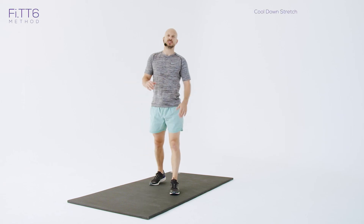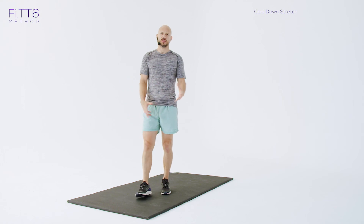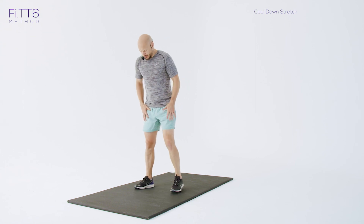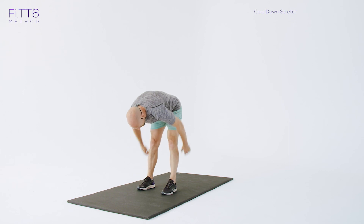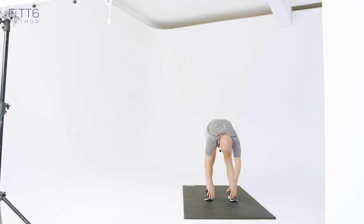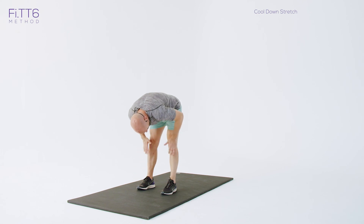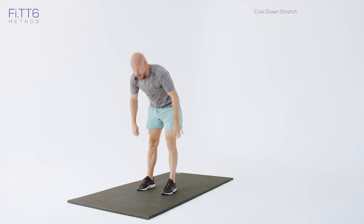After each of the sessions, here's a very short, basic cool-down stretch routine I recommend you do. Feet shoulder-width apart — hang down and feel the stretch down the back of the legs and the hamstrings. Don't bounce, don't force it — just go as low as you can. Deep breath in, and on the exhale try to go a little further. Make sure your legs are straight — that's totally fine.